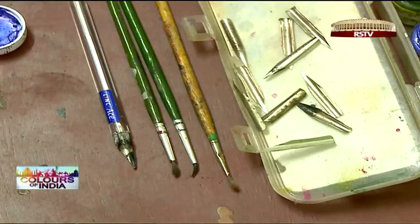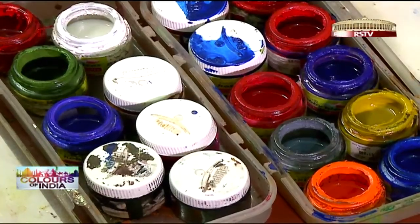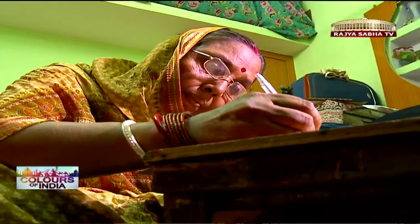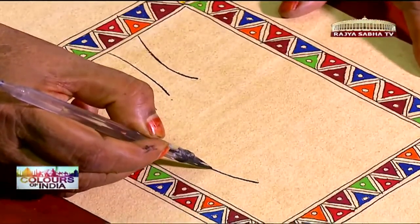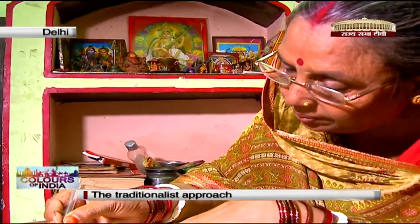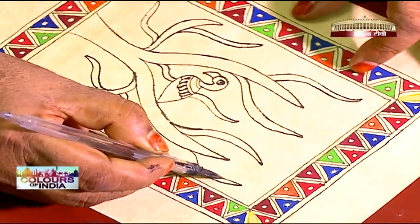Using metal nib pens and brushes, she sketches and paints her designs using acrylic colors mixed with gum water. She began her art training at the age of 10, and her freehand style speaks for itself.